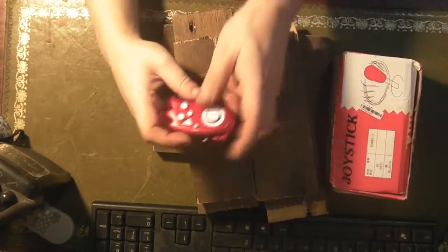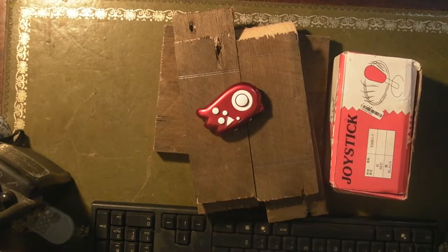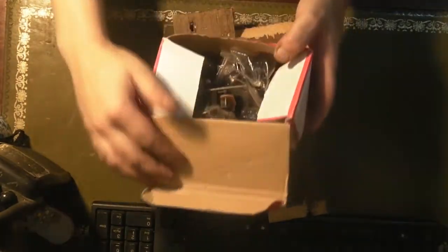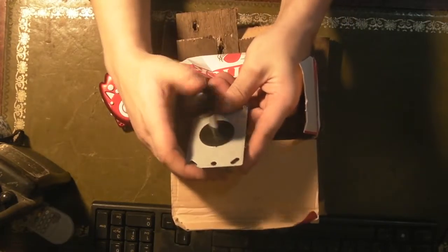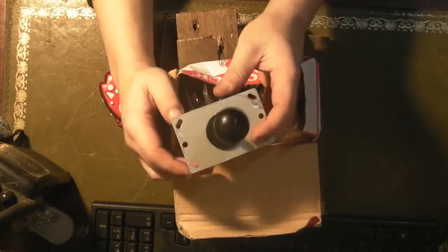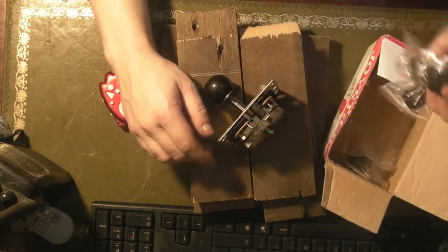The trouble with it is it's horrible to use because it's so small, so the idea is I'm going to turn this into a little desktop arcade console. I got these in the previous video — a set of cheap arcade buttons and a stick from China, just under eight quid. I've got my camera in a different position, so apologies if I keep going out of shot — I'm experimenting with a new mount above my desk rather than to the side.